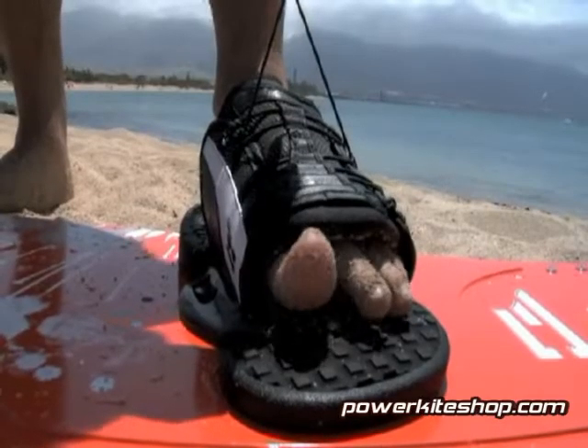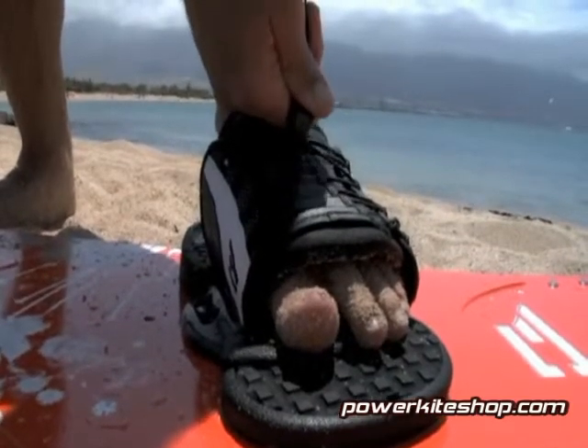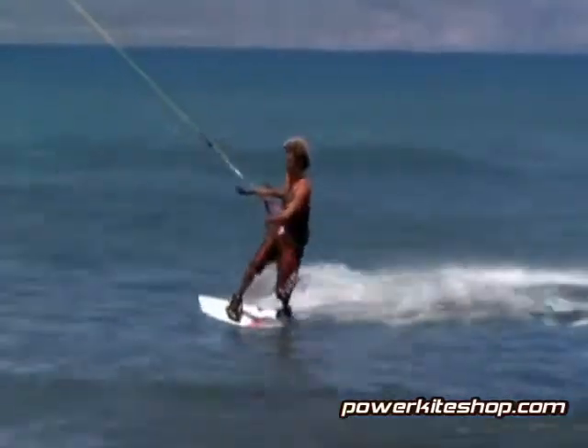The wide laces not only adjust the size of the binding, they conform the binding to the shape of your foot. Each subtle shift of your weight or foot movement directly transfers the energy into the board for immediate response and control.